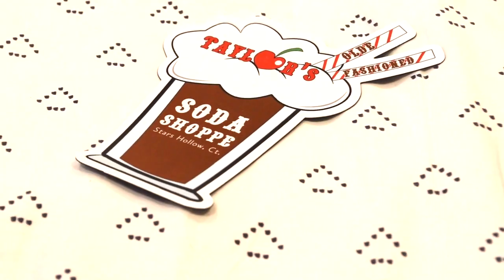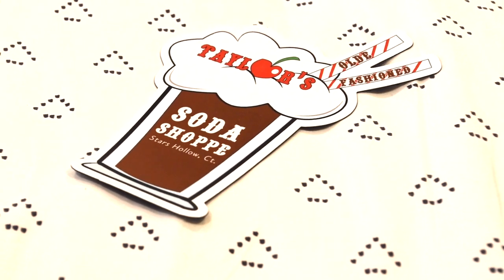Next up, I'm feeling an ice cream theme here. It's a magnet which is obviously gonna go in my book collection. It's Taylor's Old-Fashioned Soda Shop, Stars Hollow, Connecticut.